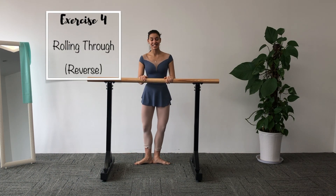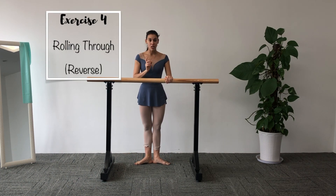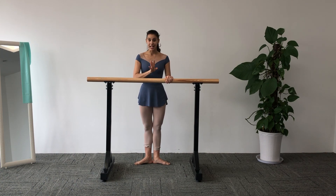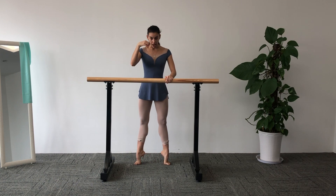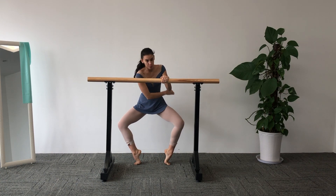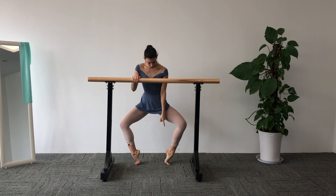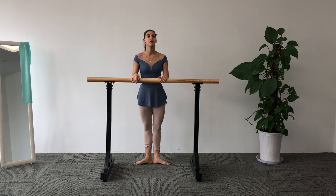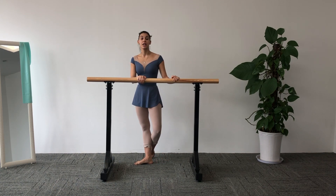Last exercise — let's get to it. It's going to be the reverse of the third exercise, exactly four times. What we're going to do is go up to relevé, through pied, open and turn out. We are going to do that four times.